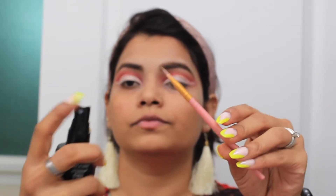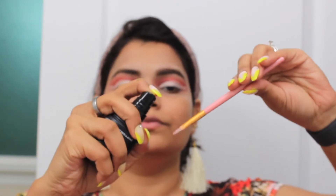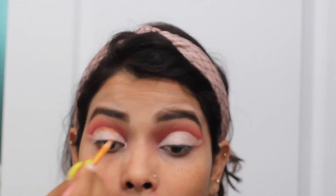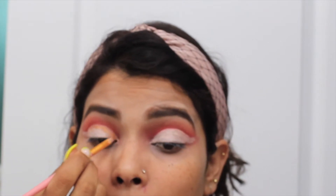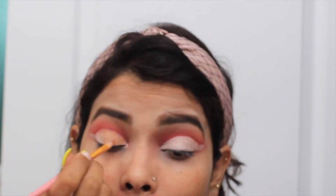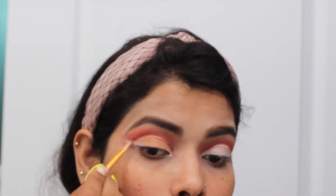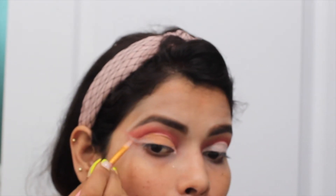Once I am done with creating the line, I will take a small brush and first create that cut crease line, then I will apply the glitter shade on the line area and then fill the gold shade on my whole eyelid area. You can see that I have first applied the crease line and then I am filling the gold shade on my whole eyelid area.